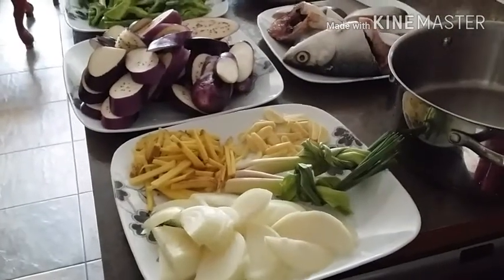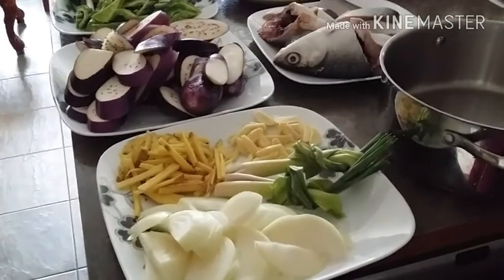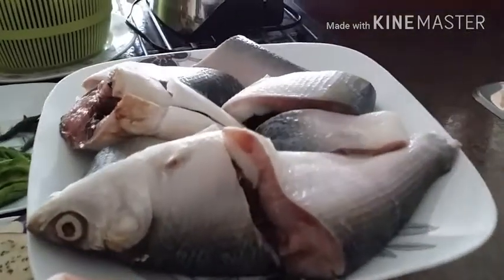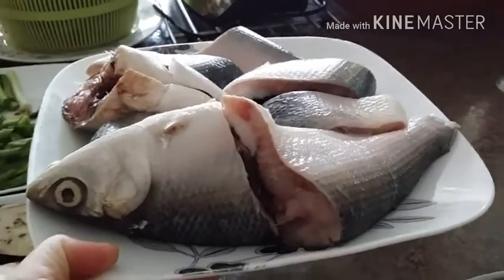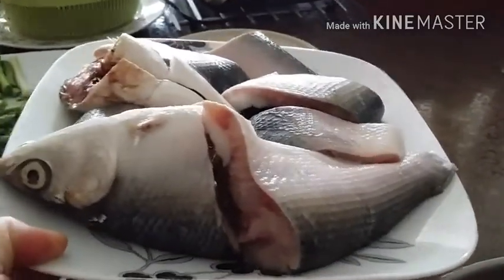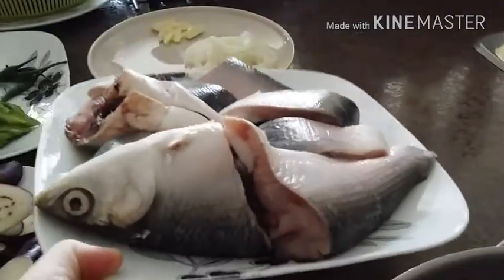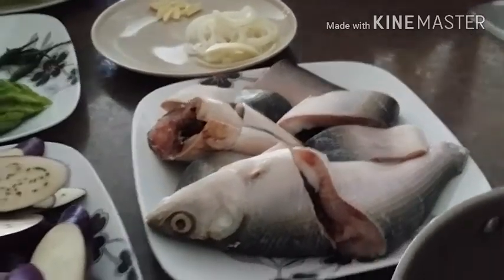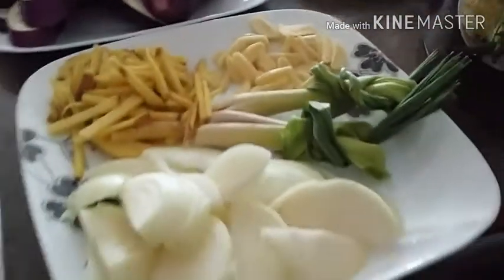Hi friends, it's May here. Today I'm going to show you guys how to make paksiw na bangus. This is the main ingredient for today's dish — this is called bangus in my native country, the Philippines. The English name for this fish is milkfish. I have two milkfish here that I just sliced, and that's what we're going to use for today's dish.